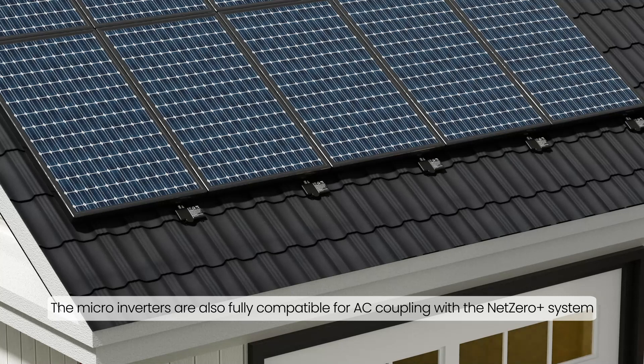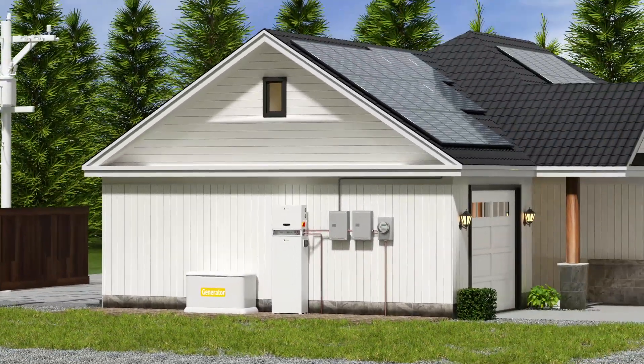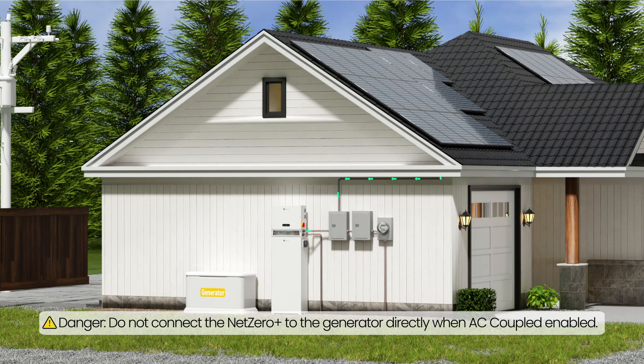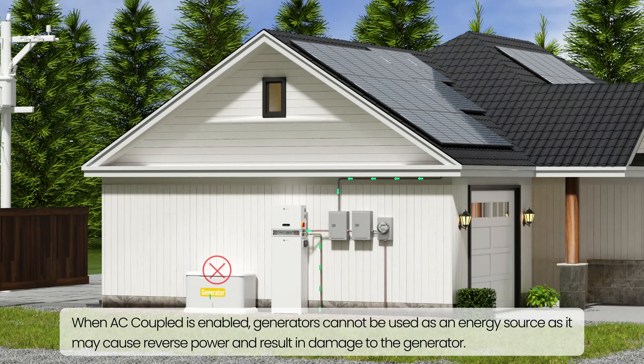The micro-inverters are also fully compatible for AC coupling with the Net Zero Plus system. Danger: do not connect the Net Zero Plus to the generator directly when AC coupled is enabled. When AC coupled is enabled, generators cannot be used as an energy source as it may cause reverse power and result in damage to the generator.